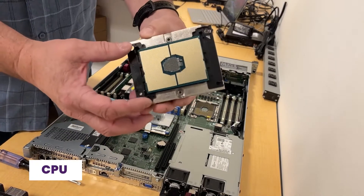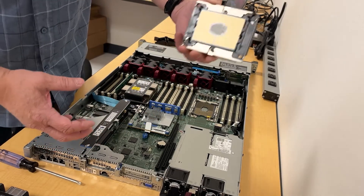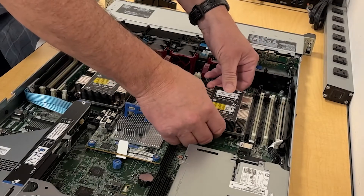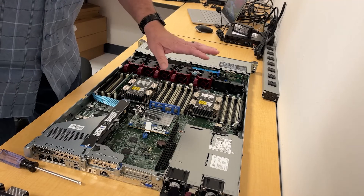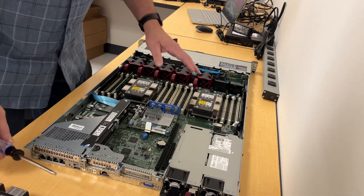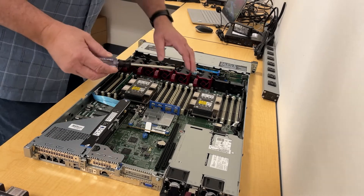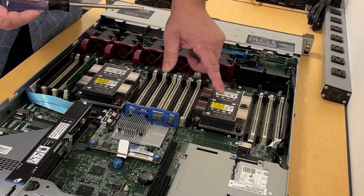Here's the CPU. This CPU is attached directly to the heatsink. We're going to slip it right over these dowels. It should fit and seat in there perfectly with a little click. Now you're supposed to use a T30 and there's a specific screw pattern you have to follow.